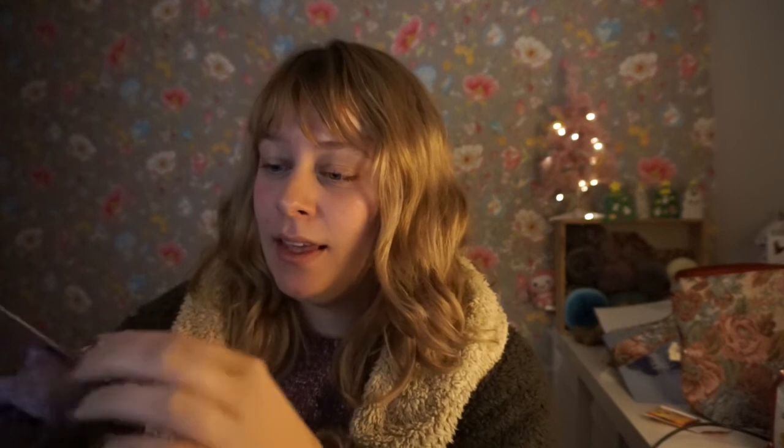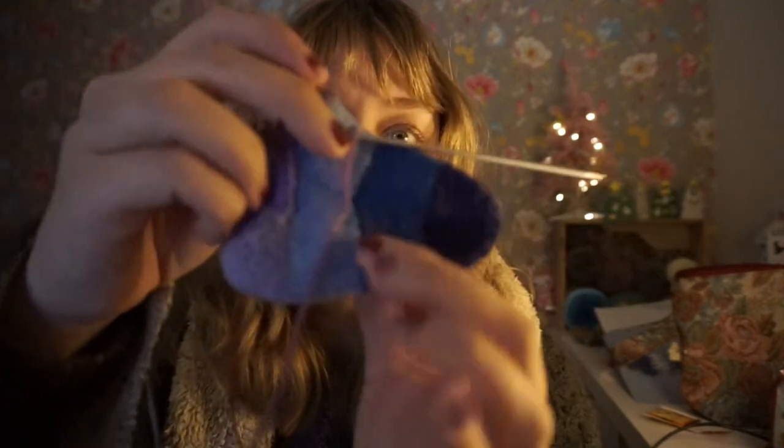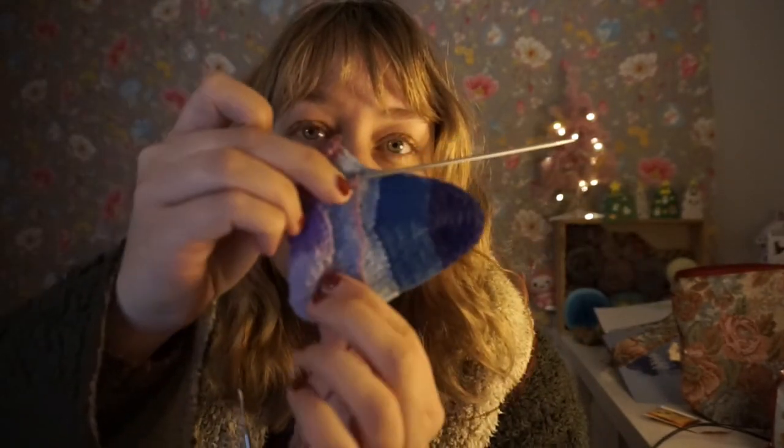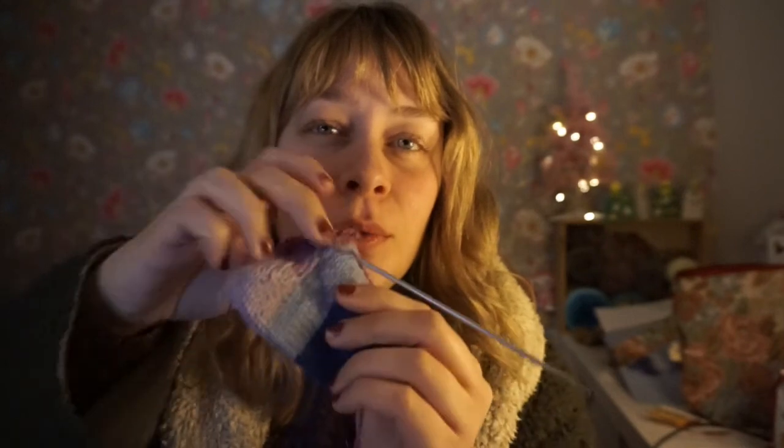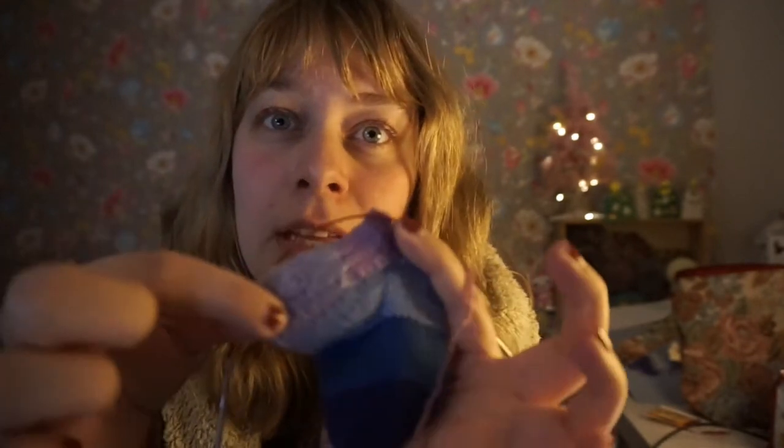Hello! So I am making a little sock that will not be worn, but I will be using it for my next tutorial on my Patreon page. I'll show you in more detail tomorrow because it's different colors for each part of the instructions.